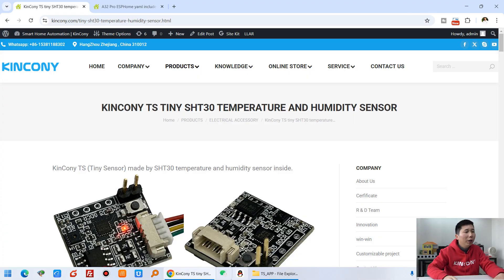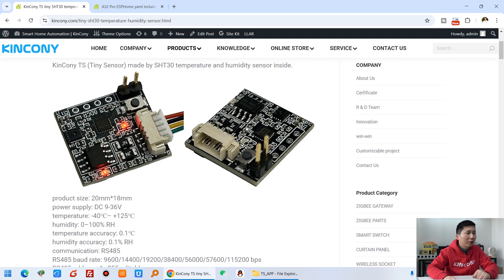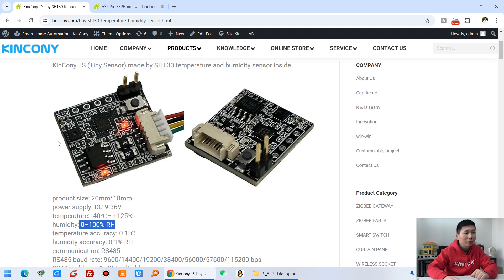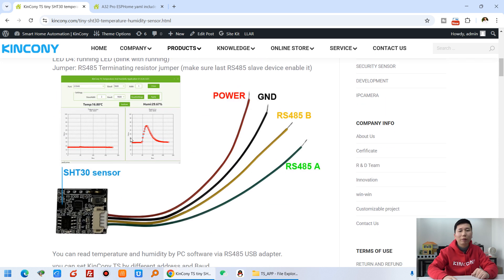Let's look at my computer — this is the Kinkone TS Tiny SHT30 temperature and humidity sensor. You can see the front and back of the PCB. It has two LEDs: one for power and one for the work running indicator, which will blink. The size is very small. The temperature and humidity measurement ranges are shown here, and the SHT30 sensor is mounted on the PCB. The RS485 interface can operate at different baud rates.